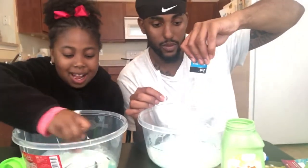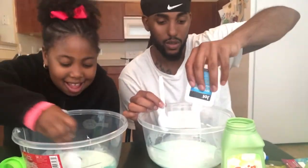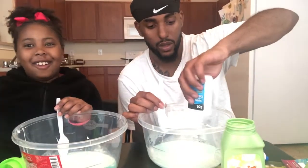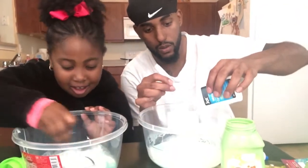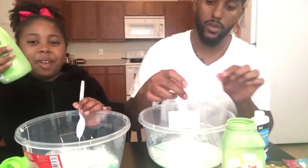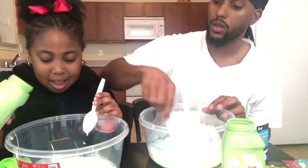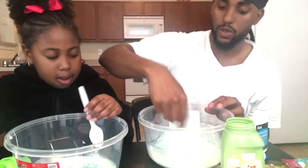I can't — whoa, are you shaking the table? No, no. Wait, I'll put the whole thing in it. Hey, what if we put this in there — it might turn your slime this color. No, don't put too much because you're going to drown it.